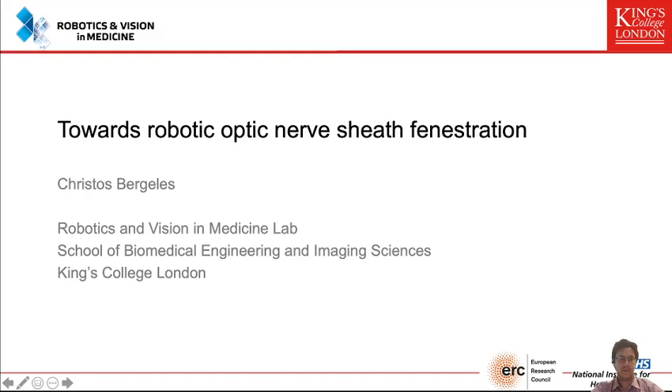Thank you very much for attending this virtual presentation. I'm Christos Bergeles from the Robotics and Vision Medicine Lab of the School of Biomedical Engineering and Imaging Sciences at King's College London. I will present to you the first robot that has been designed for optic nerve sheath fenestration.